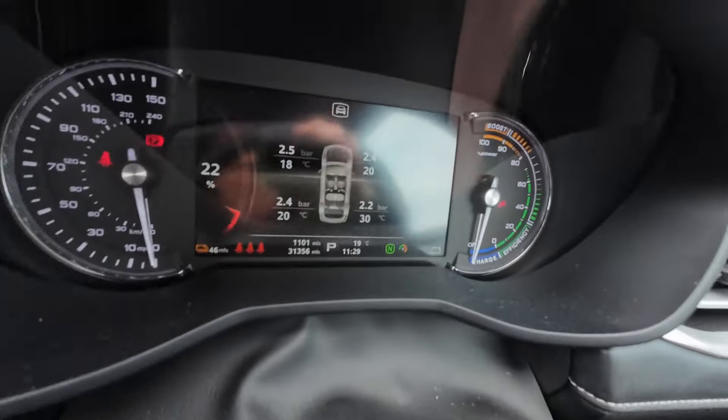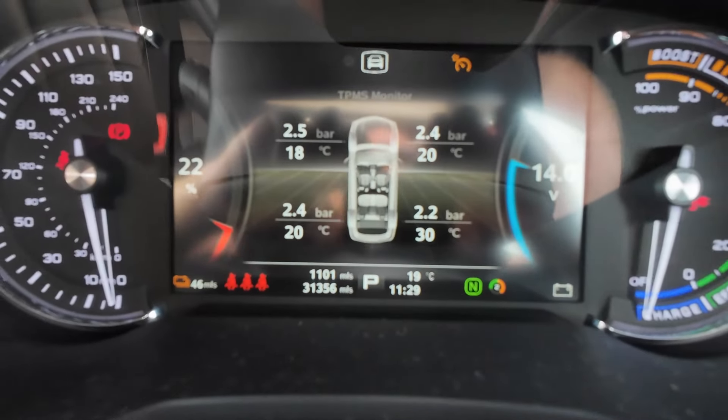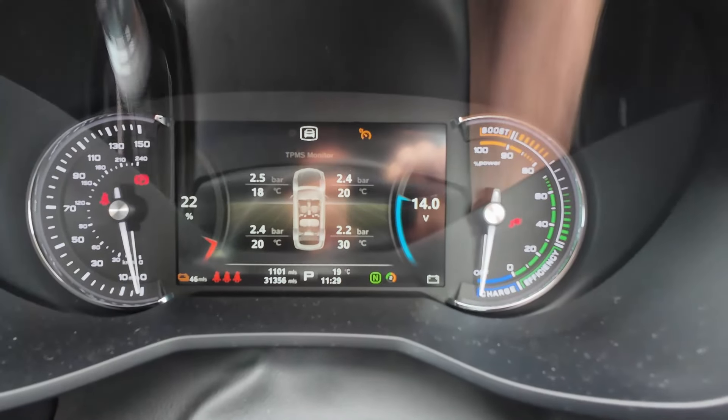And now you can see it's showing me all of the information here in the display cluster, and the fault code has gone away.